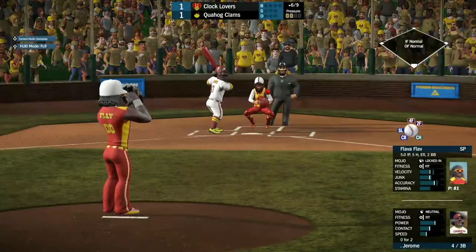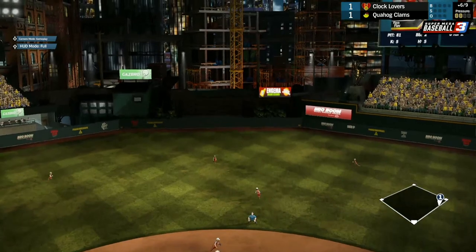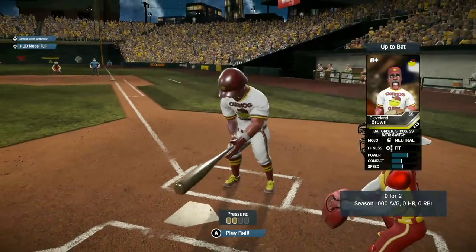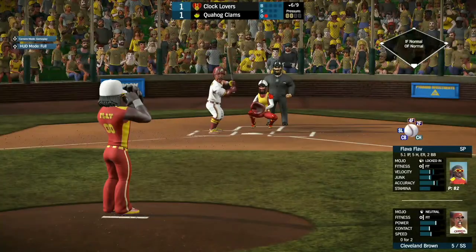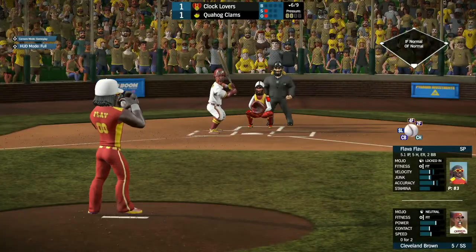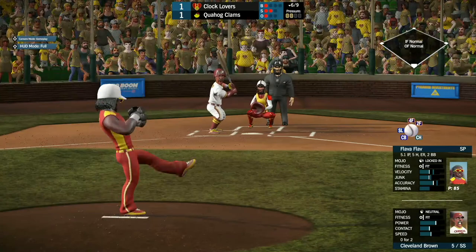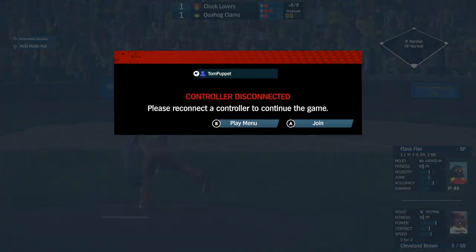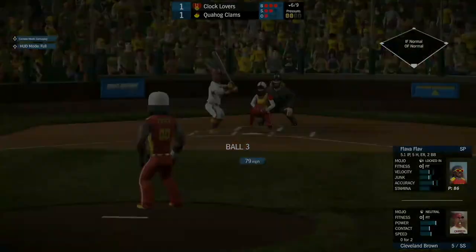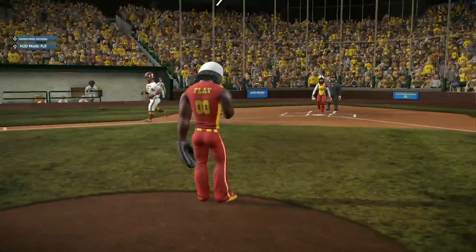Jerome coming up, 0 for 2 so far. He pops one straight up to shallow center field — caught by New York for the first out. Cleveland Brown, the shortstop, 0 for 2 so far, at the bottom of the 6th. He takes strike one. Next pitch goes low for ball one. Strike two right down the middle. That was ball two — 2-2 pitch — full count for Cleveland Brown. And he gets walked. Flavor Flav unable to get him out.